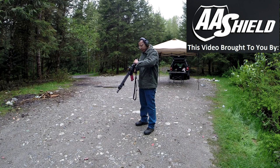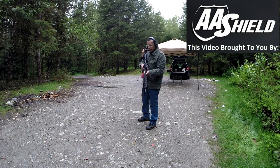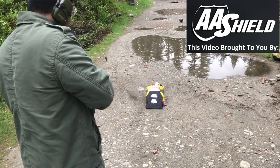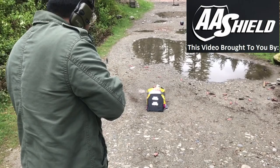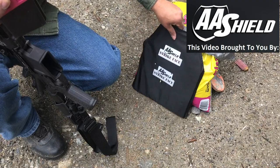Now we're gonna try a rifle round — definitely not rated for rifle, but just gonna see what happens. Yeah, well, that's how you beat bulletproof. A lot of speed.